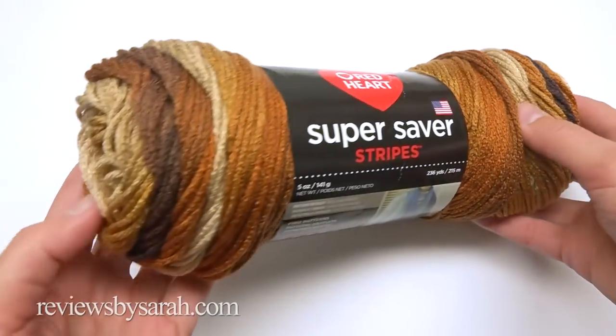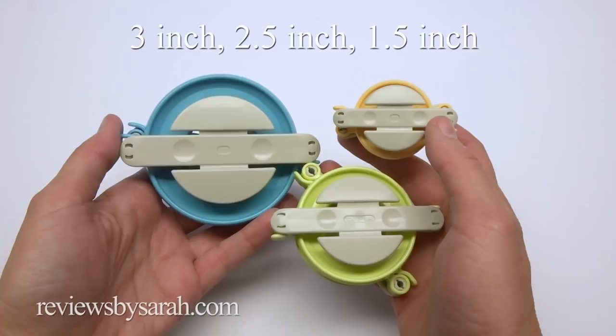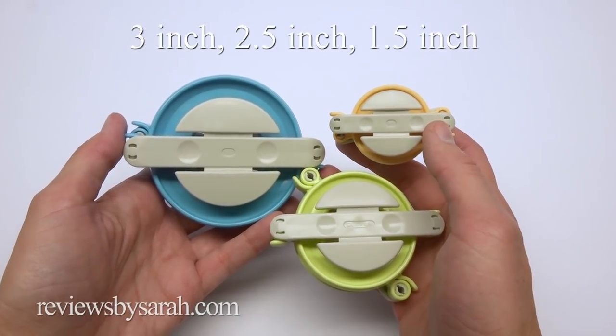To do this I'm using Red Heart's Brown Stripes yarn and a small amount of white yarn. Plus I'm using three clover pom-pom makers.